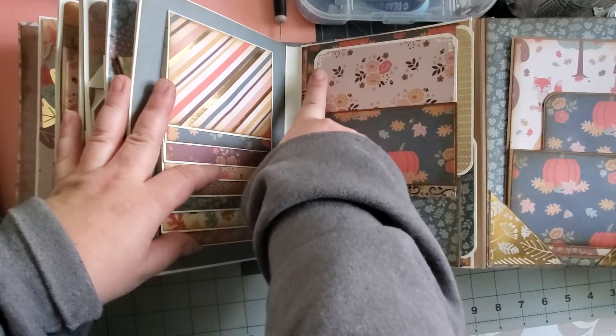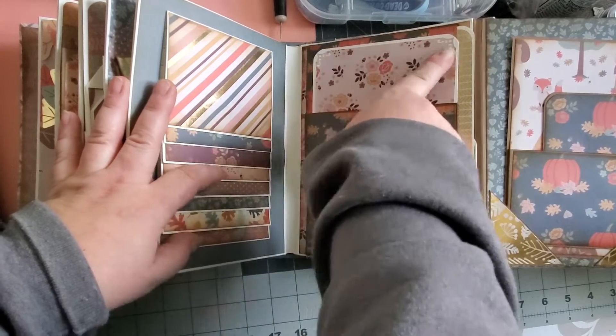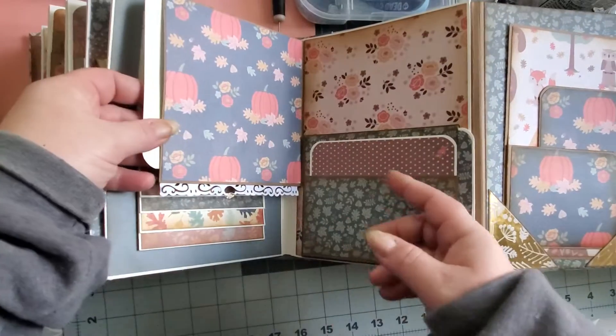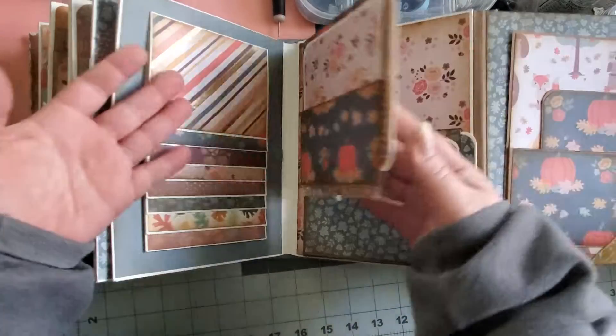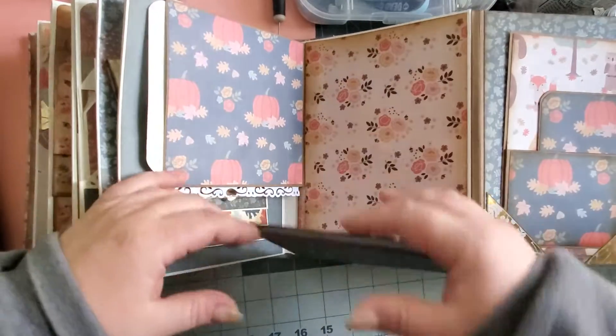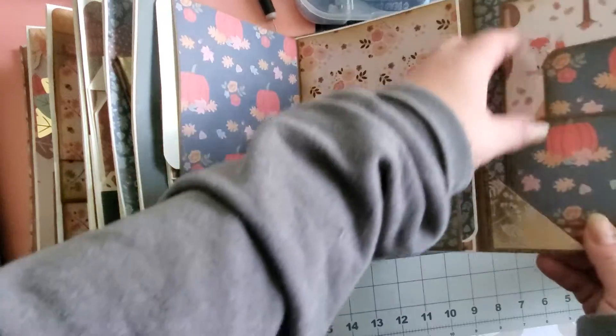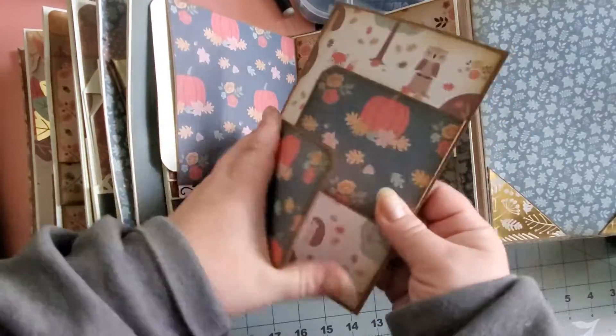I went to Joann's and got a bunch of these things. And Joann's had like a big Fiskars sale. This was literally like five years ago, four years ago. It wasn't some crazy amount of time ago when I was young — I was in my 30s, mid-30s.